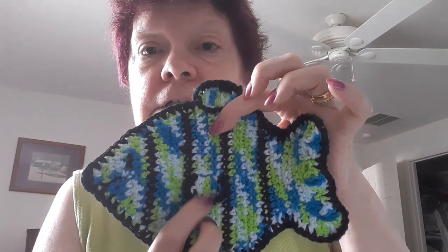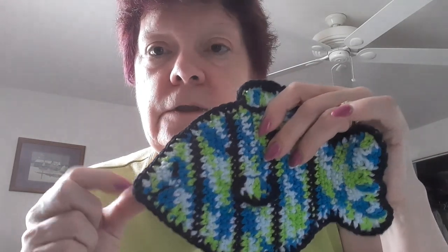It's a fish. This is a free fish pot holder pattern. I love this. I've made this several times and every time I make it, it sells really fast. So here we go. We have a top fin, and then we have a little fin down here. It's eyes, it's mouth, it's nose, it's tail.